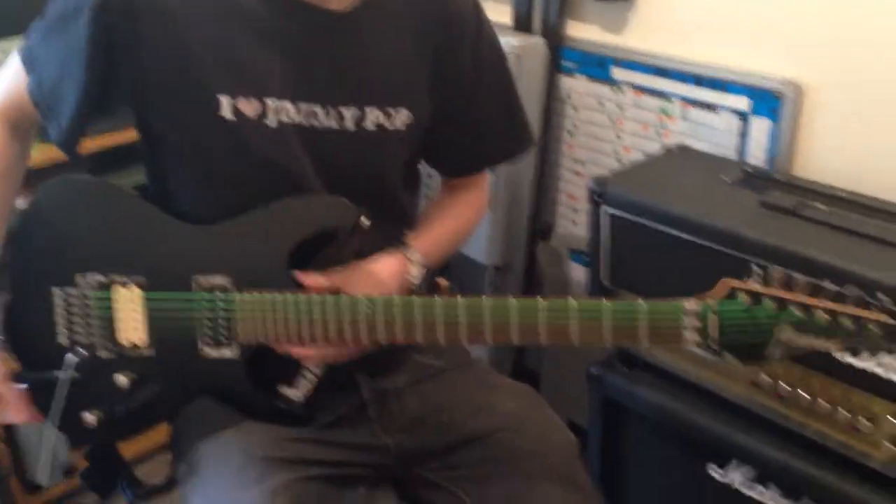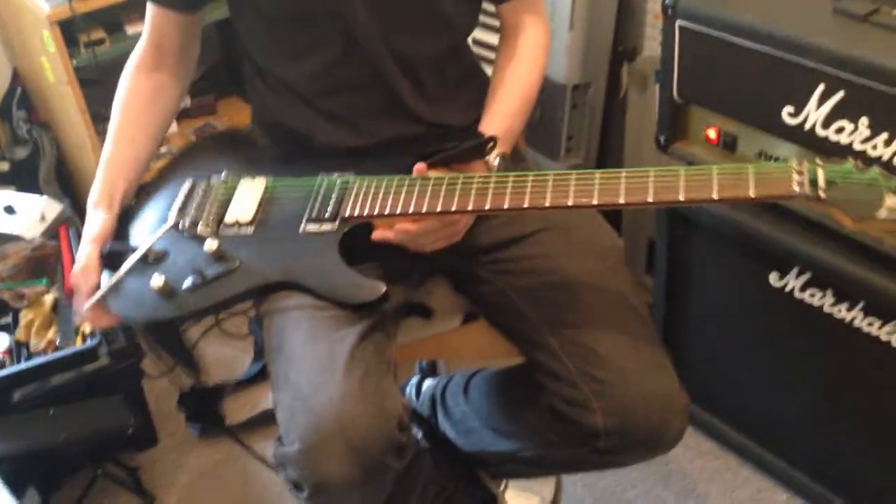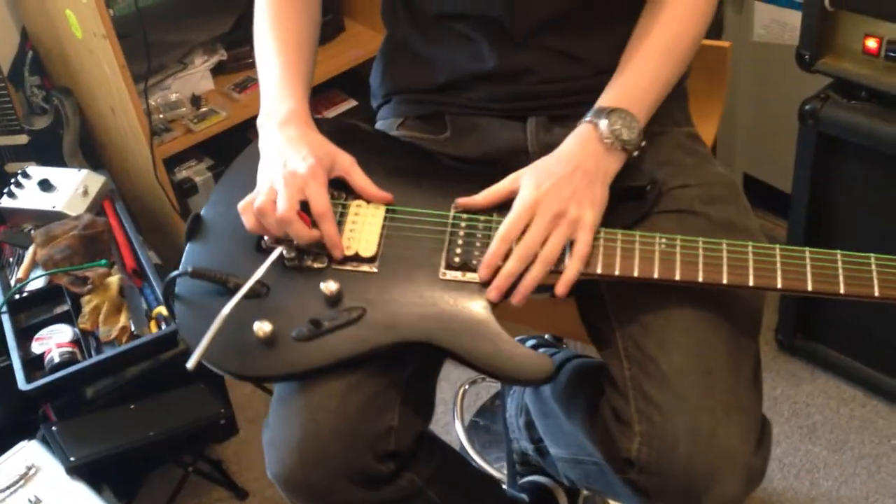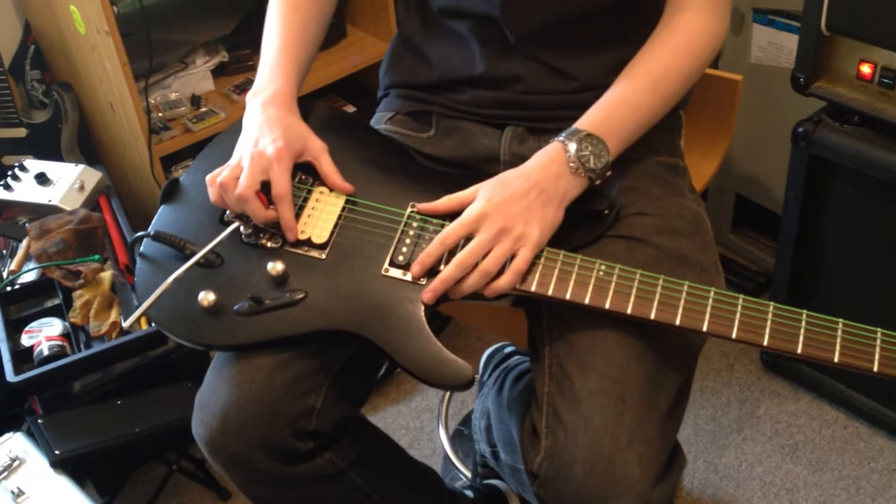Shall we go through your guitars first, Sean? What are you using these days? Well, this is an Ibanez series with DiMarzio pickups — Air Norton and something else. It was a long time ago when I got these put in.